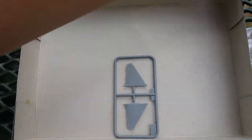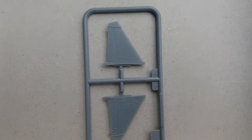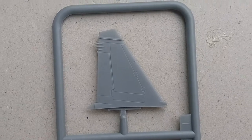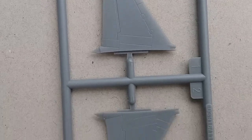Let's get the next runner going — these are the vertical stabilizers. Fine engraved detail and everything in between — look at that, very nice.